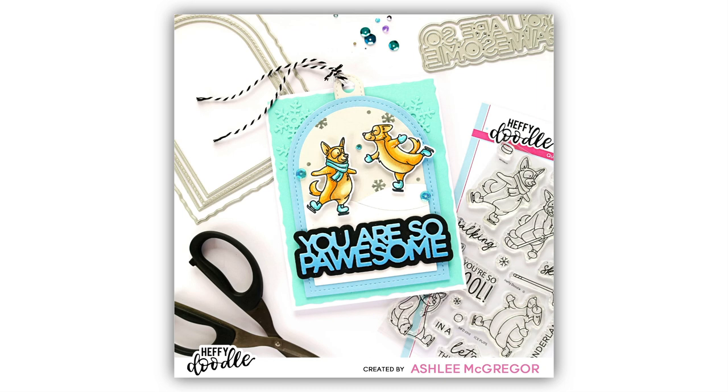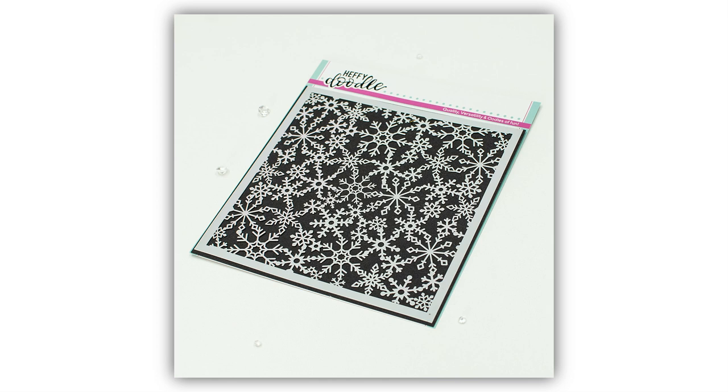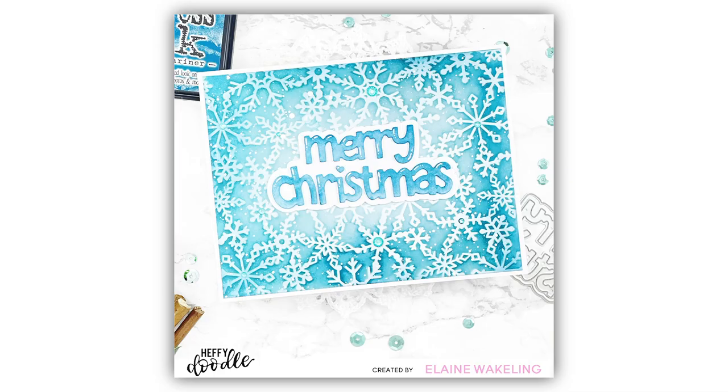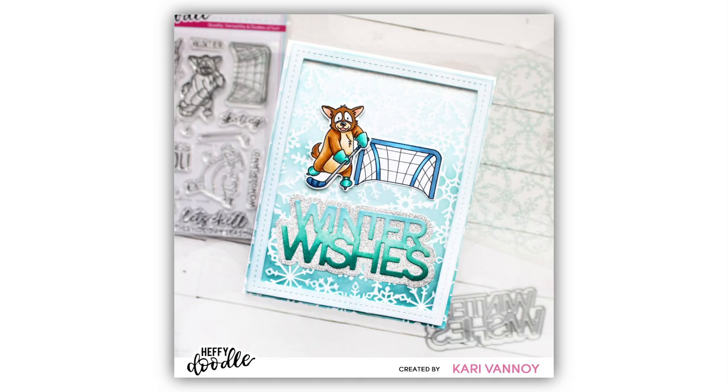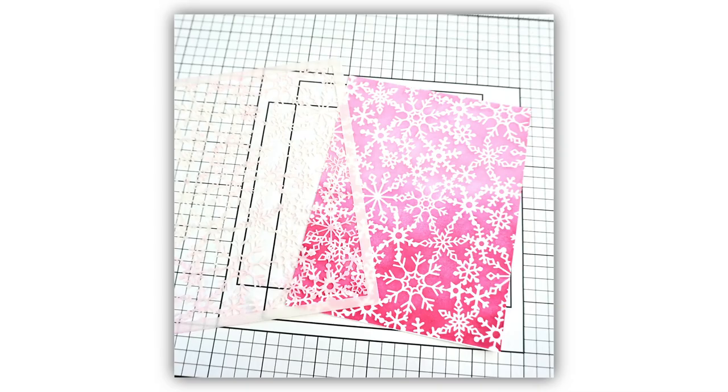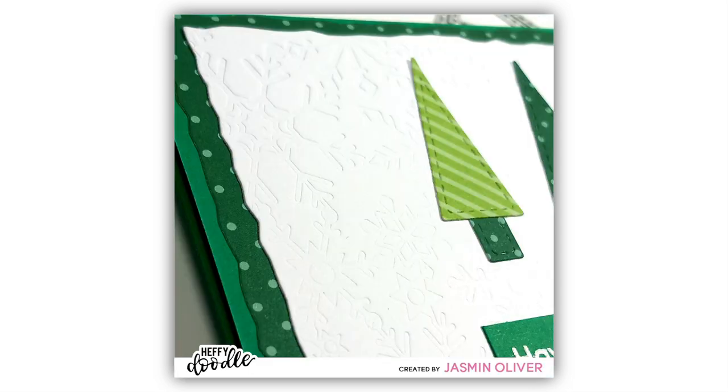Next up we have the Snow Storm Stencil. You'll be able to see how delicate this is but when it's all inked up it really packs a punch — look at that gorgeous snow flecked background. I think Snow Storm is the perfect name for this product. You can create that gorgeous faux pattern paper look with this stencil; we recommend using a little spray adhesive to make sure it stays put. This stencil also looks beautiful when you emboss it with a tan matte — just look at the detail in that.